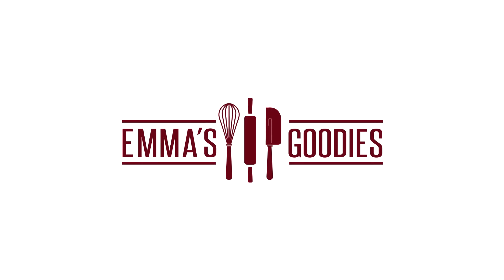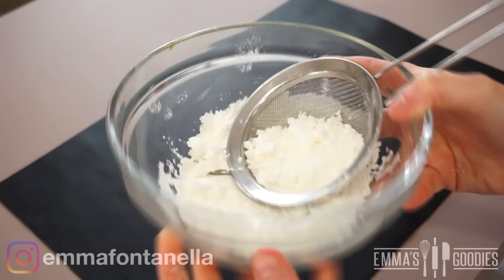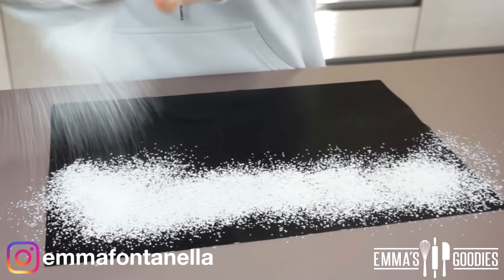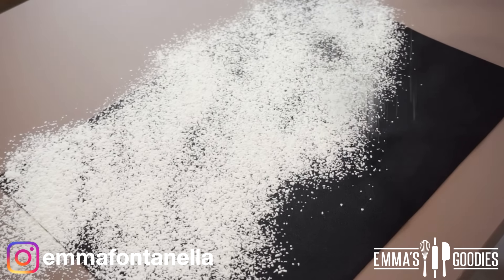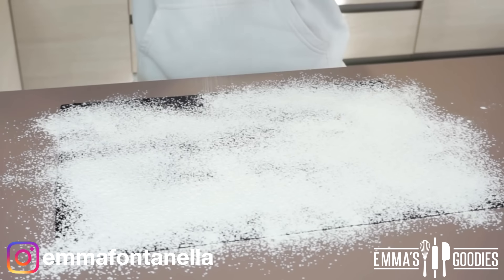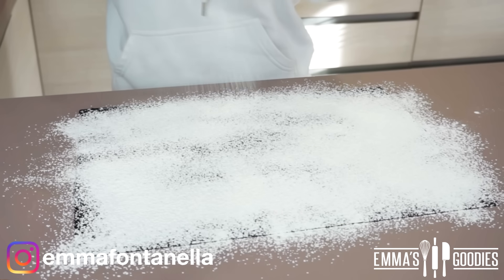You can also use these to de-stress! Before we even start making the marshmallows, you have to prep your work surface. Once you've made them they set within minutes, so before you start — generously, and I mean generously — dust your parchment paper with cornstarch.